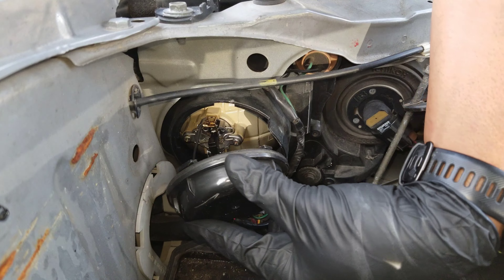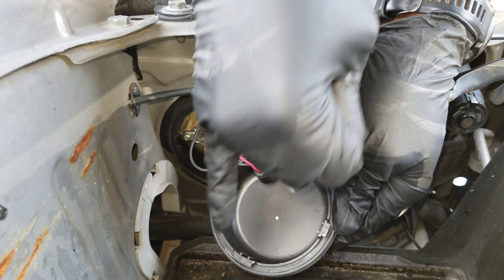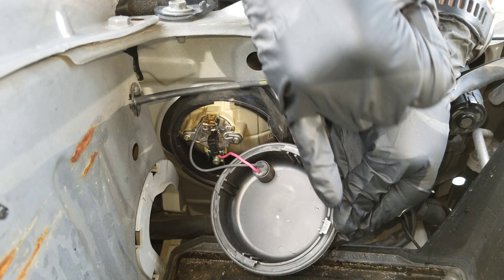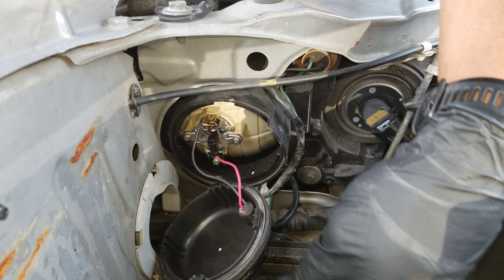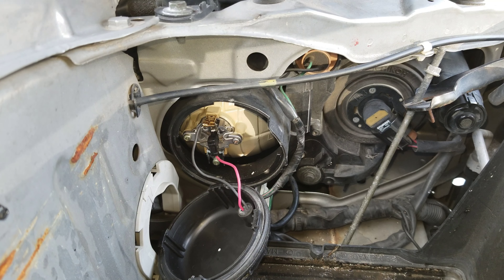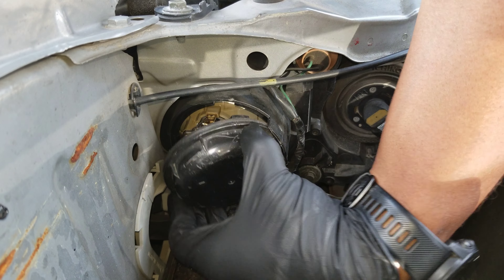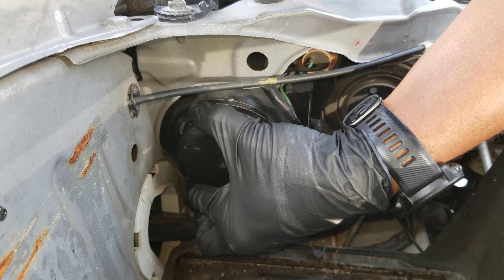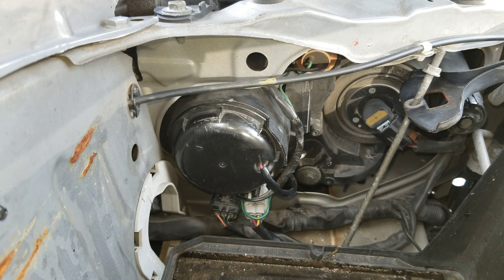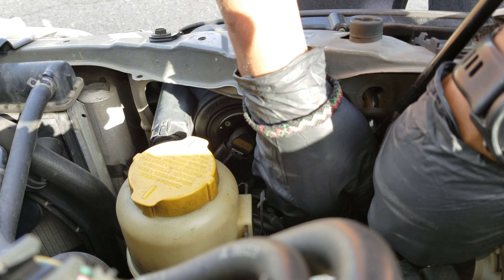I'm going to put the cover back on. To put it back on, note there are three thick tabs and one thin one, so you have to line them up properly. I think the thin one, at least on my car, is over closest to the fender. It is pretty tight. And then I put the cap back on the other side.